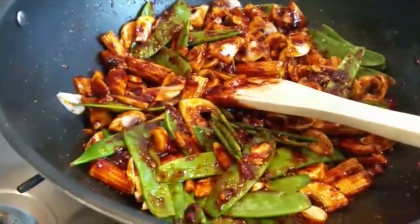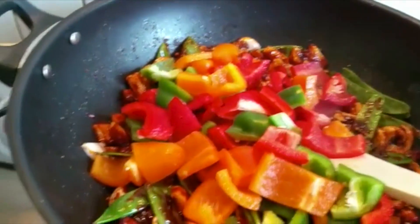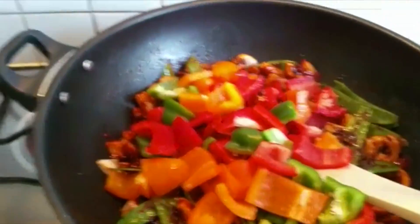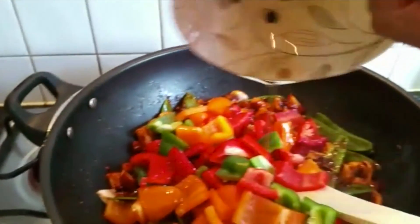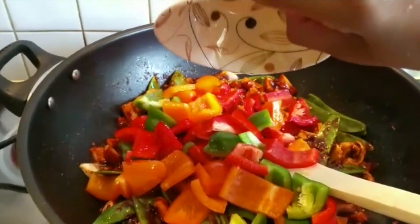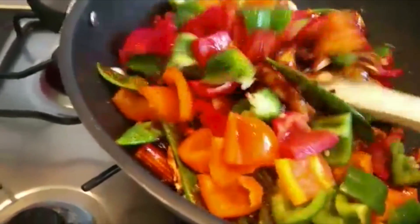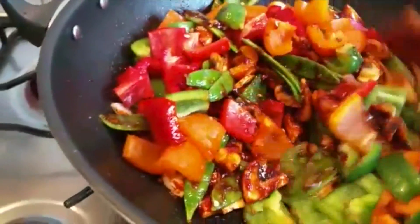We've got mixed peppers left. I'm going to add the mixed peppers in there. Now I'm going to add some sesame oil as well — about a tablespoon of sesame oil, which gives a very nutty flavor to the dish.